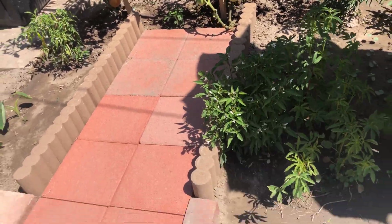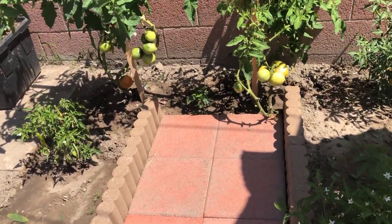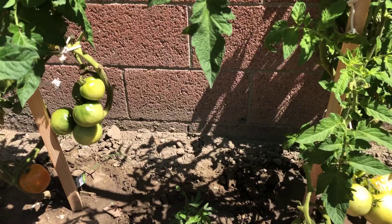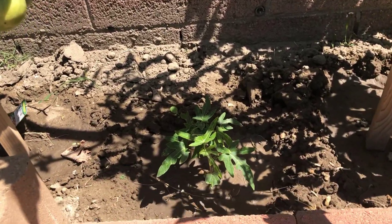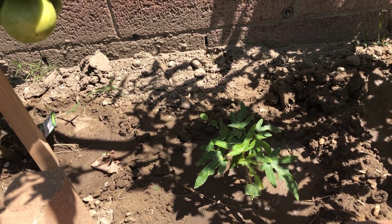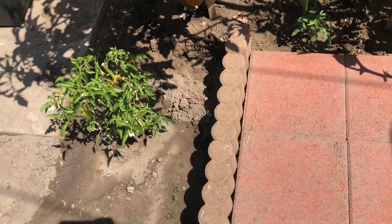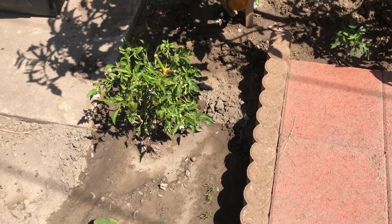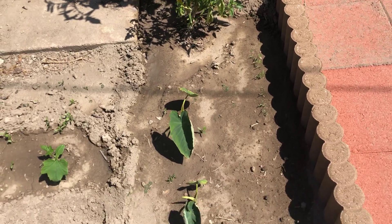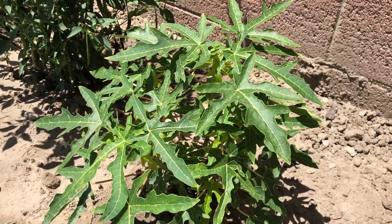Following that bed we have two better boy tomatoes growing. In the middle we have one more small papaya. Both papayas are of the same age — I sowed both seeds together — but look at the size difference. And one Thai hot pepper. We used to have that growing in a container, along with taro root.